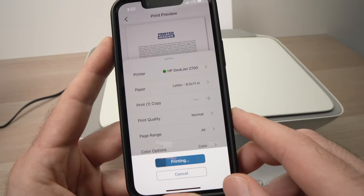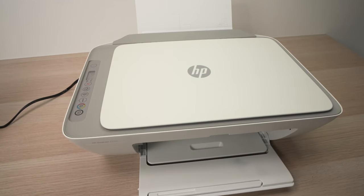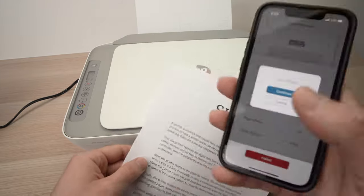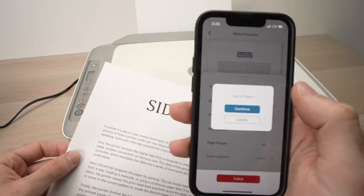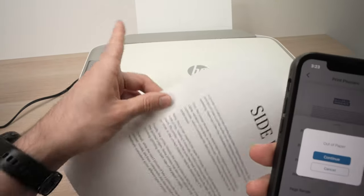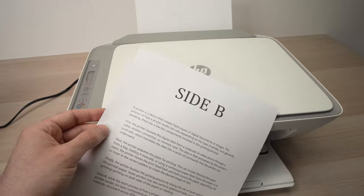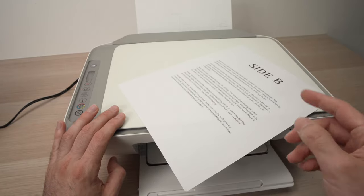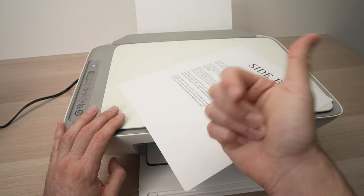Wait a few seconds and make sure there's still some paper. This document was two pages and I only had one sheet, so it only printed one. If you make the same mistake, just put a piece of paper in and press continue — it will print the rest of your document. But overall, this is how you print using your iPhone with your HP DeskJet printer. I hope this was useful — if so, please leave a like, write a comment down below, subscribe to my channel, and I'll see you in the next video.